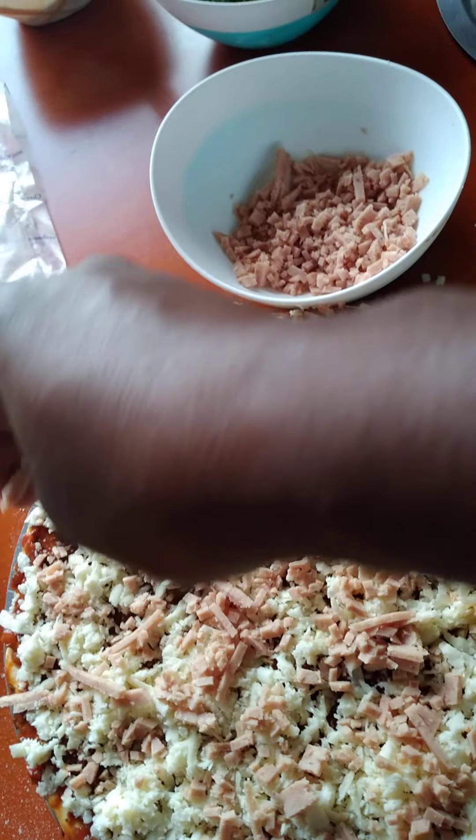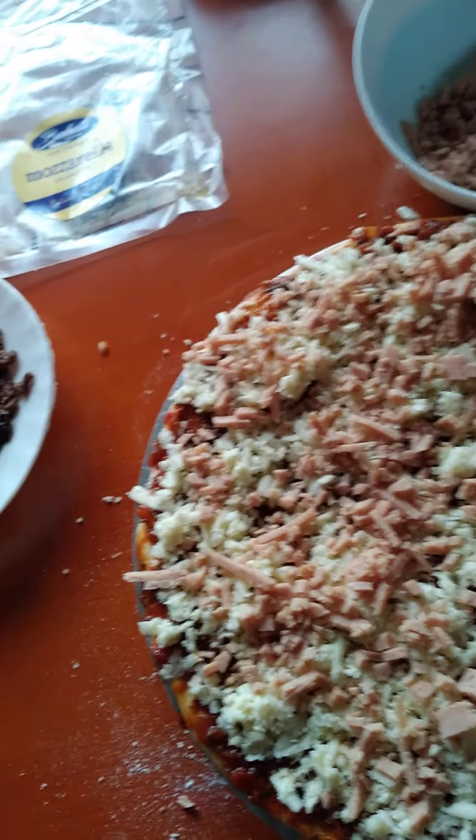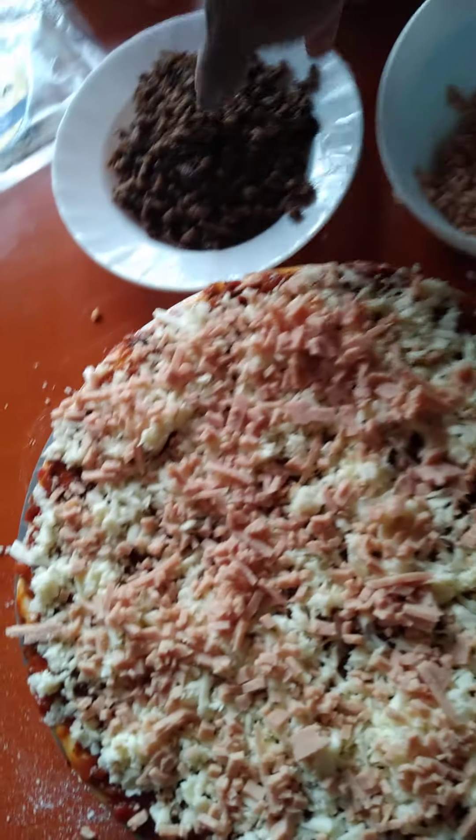Preparations are underway and we're doing good. I'm already salivating, this thing is yummy already. So after doing the chicken, you can follow up with our minced meat — the beef.